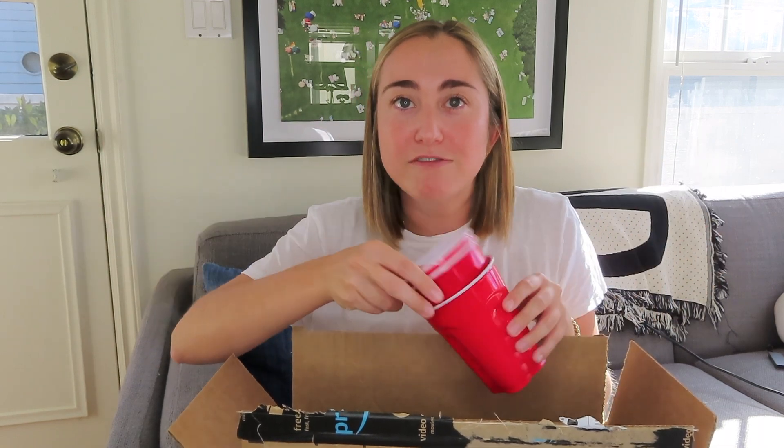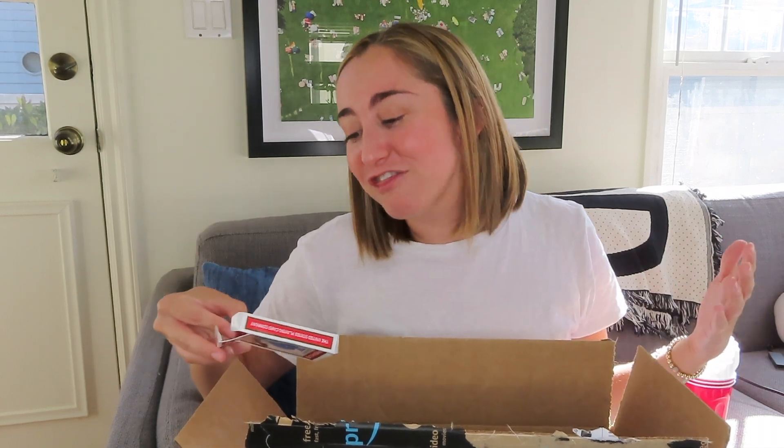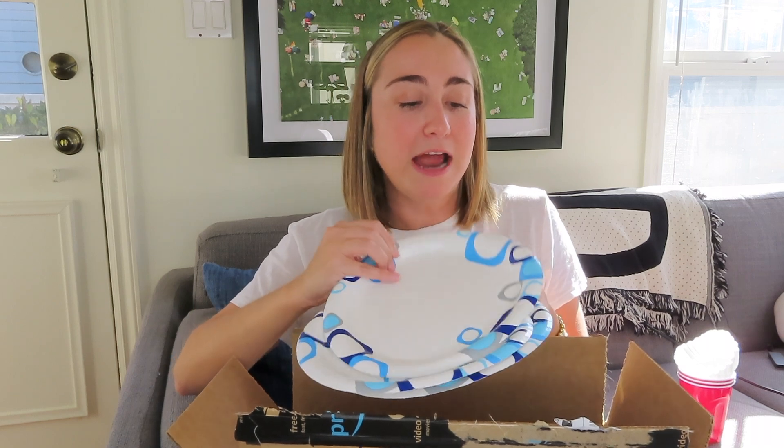First, I have some red solo cups — I have three in my mini makerspace — which could be really helpful for building. I also have some coffee filters, which are great for parachute challenges with students. Another great tool: instead of expensive Legos, I have a deck of playing cards — it's not even a complete deck — as a fun building activity. I also have some paper plates, which are something a lot of people have at home and great for maker activities.